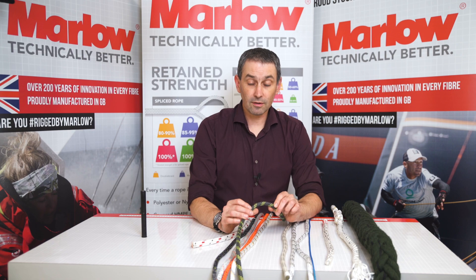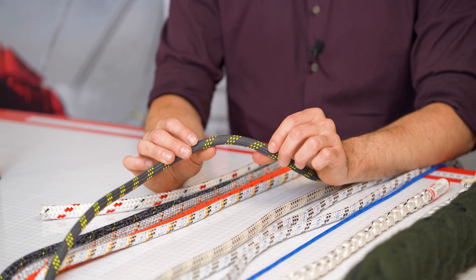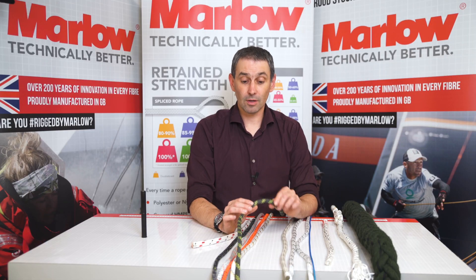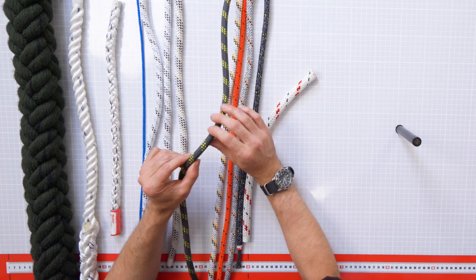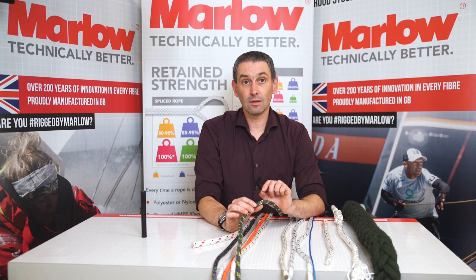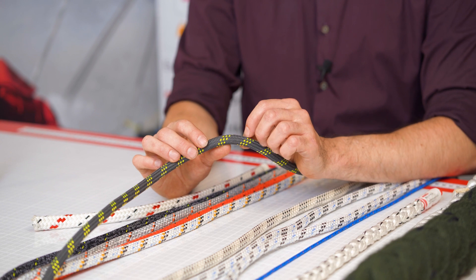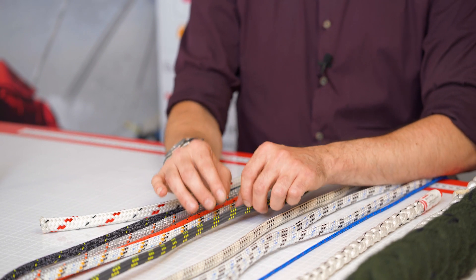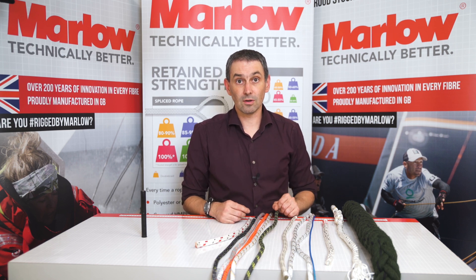This product is our Protec 500 — it has an aramid cover, Technora high-melting-point material, and it's an 11mm rope, so three markers. But this time the markers are in polyester, not the Technora material. The reason for that is the polyester markers will show signs of heat exposure before the Technora material does, so you can tell from the outside if those markers have been damaged that the rope has been exposed to a high temperature.